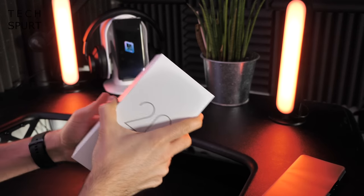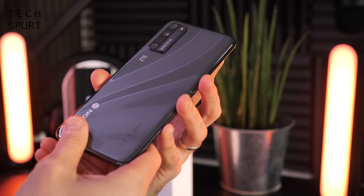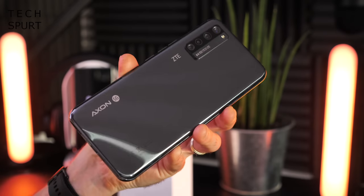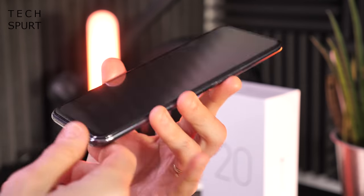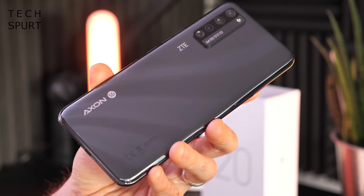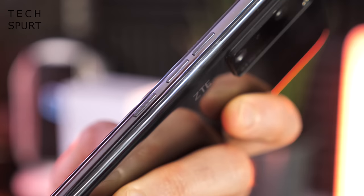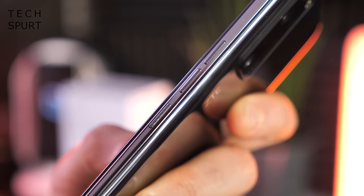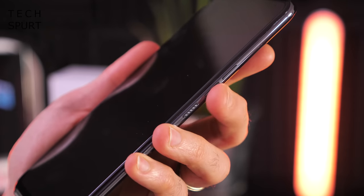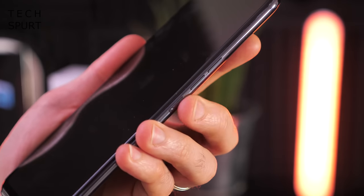So here it is in all of its lustre — our first squint at the ZTE Axon 20 5G. Initial impressions are definitely: ooh. The phone certainly has a decent heft to it and definitely smacks of premium quality, from that quite glitzy back end to little details such as the textured pattern on the power button, just to help differentiate it from the volume up and volume down, which are all quite close together.